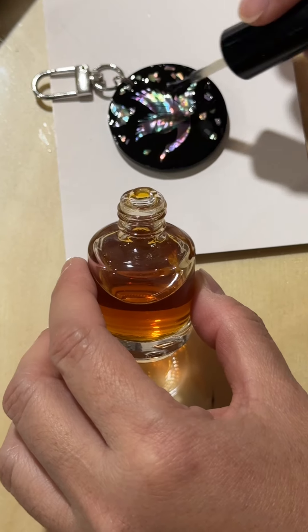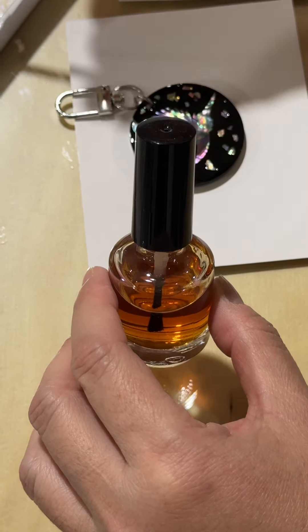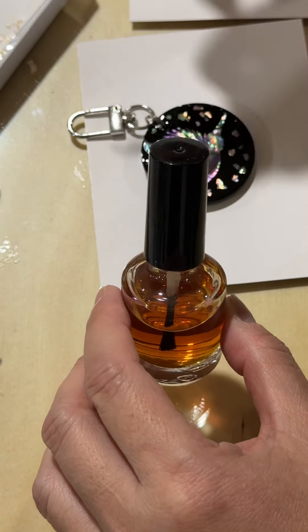Oh, it moved! It moved — wait, wait, it moved. It lost some of this. Let me see.